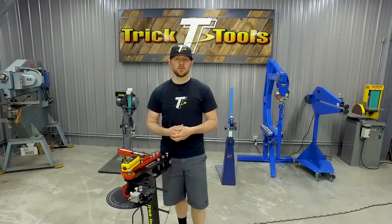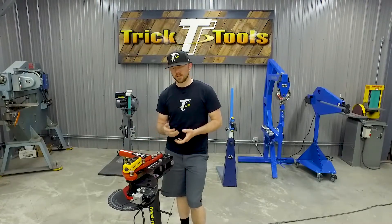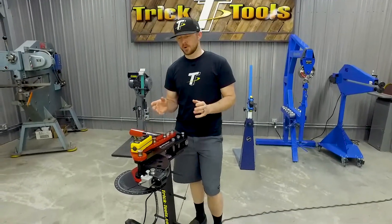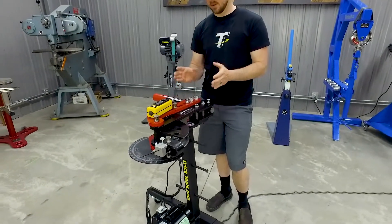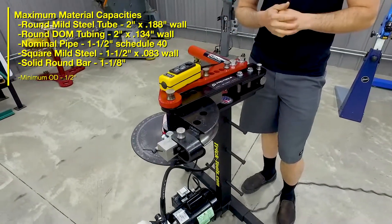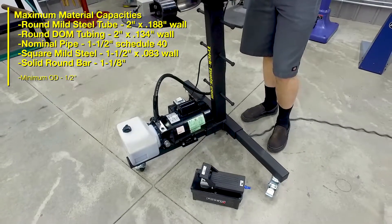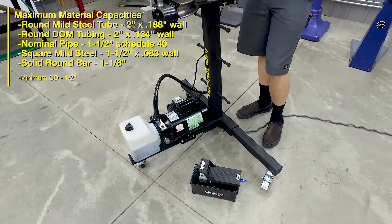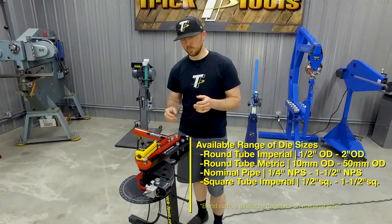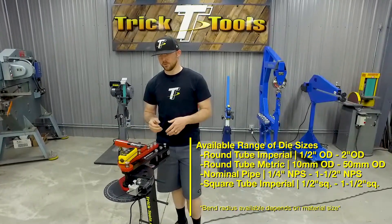With the air pump, it's a little bit slower. It does use your shop air compressor, so if you already have a nice air compressor and just want to hook an air hose up and get to bending, you have that capability as well. Both pumps operate with the same pressures, so both will easily push this machine to its max capacity, which is 2 inch, 188 wall on regular mild steel tubing. The bender will do different types of round tubing including metric tubing, square tubing, and pipe size tubing as well. We'll throw information on your screen so you can check out the different sizes and capacities.